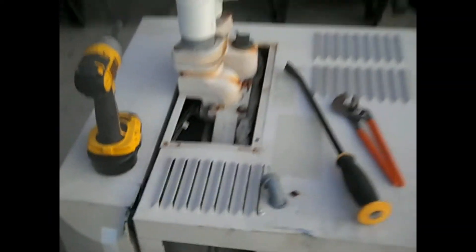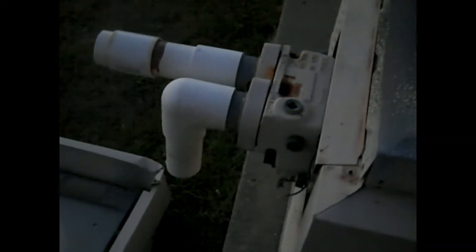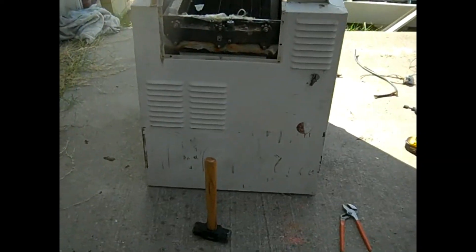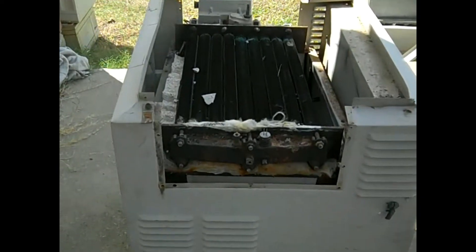All right, I took the top off — that's the top — and I'm gonna continue breaking it down. It seems that the copper is in there, but it's getting dark, so I'll probably save this for tomorrow.